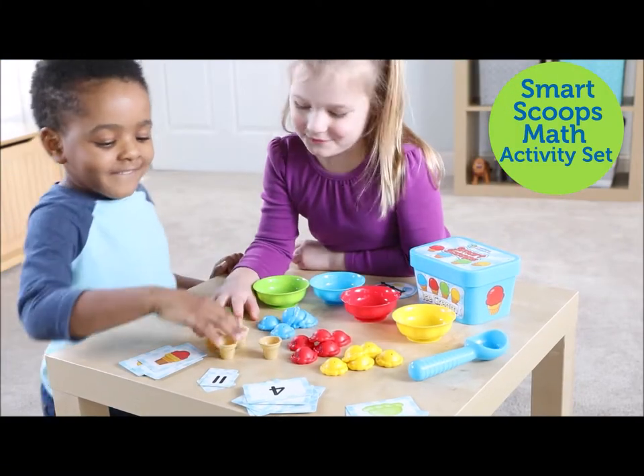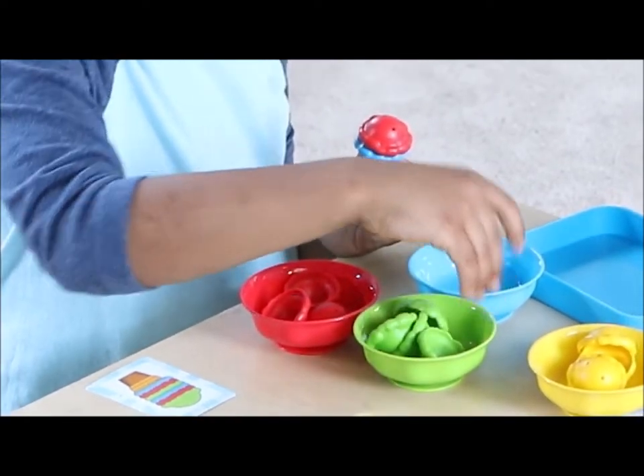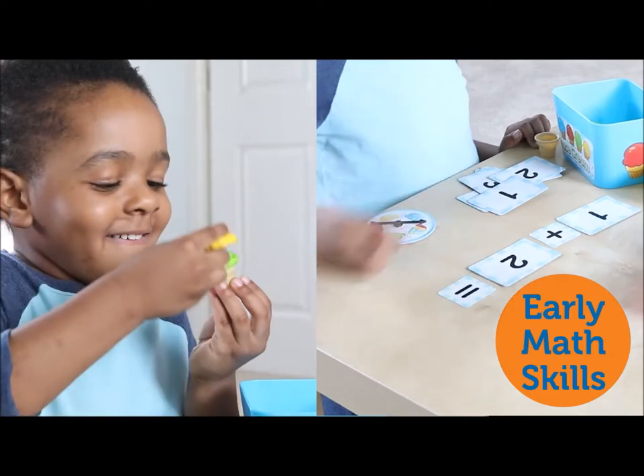Introducing the Learning Resources Smart Scoops Math Activity Set. Turn math into a sweet treat with this stacking and sorting activity set. Kids will build early math skills by making sundaes out of brightly colored scoops.